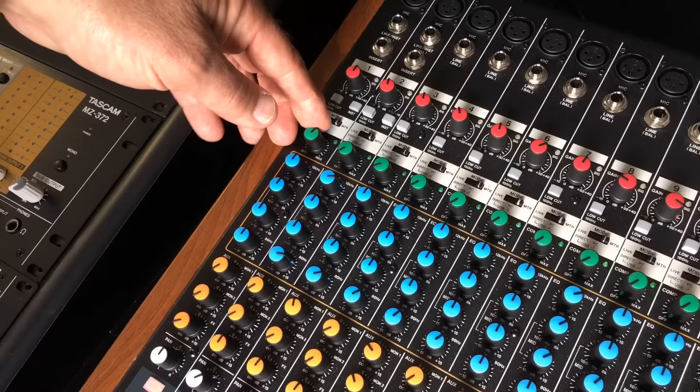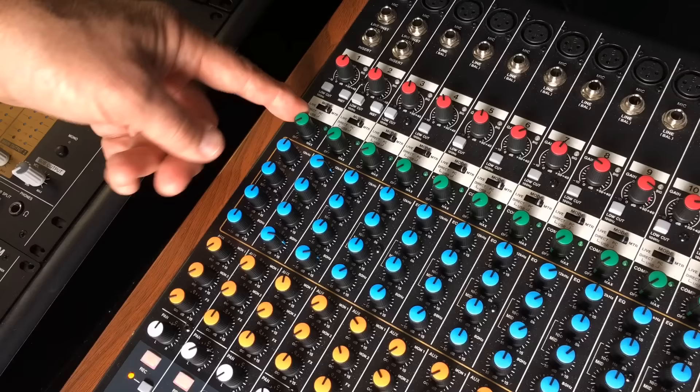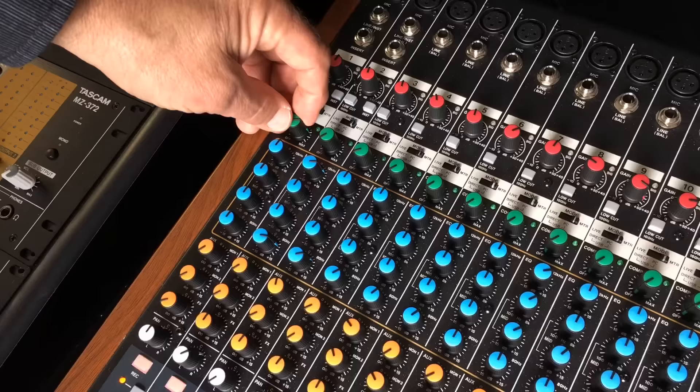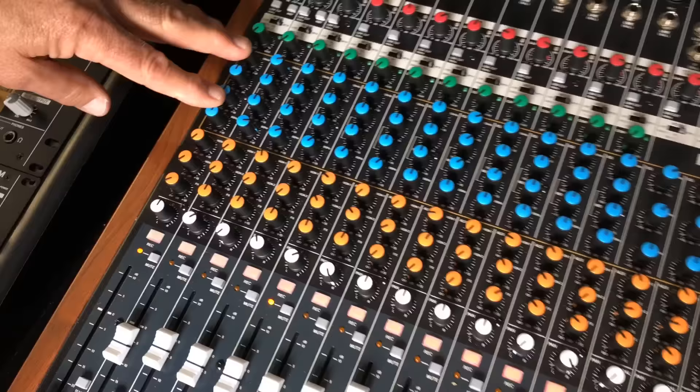Compressors can also be used for coloration or character of the tonality of the sound — great for vocals, drums, guitars, or bass. It's a really effective one-knob compressor. Easy to use, you don't get into too much trouble. You just dial it in to where you like the way it sounds, and all the way to the left means it's not engaged.